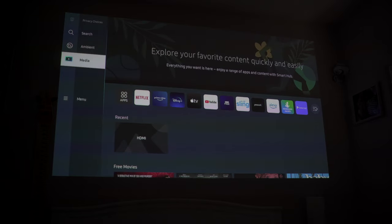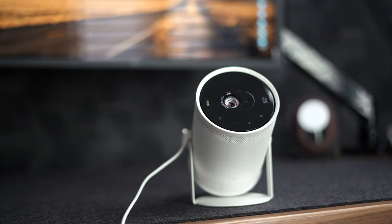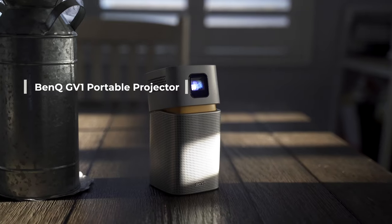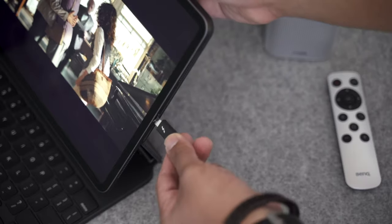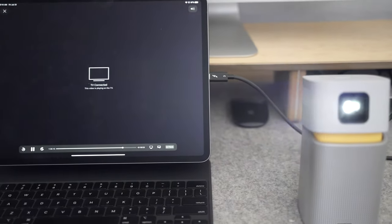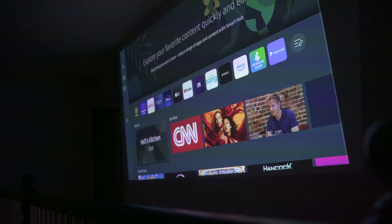One key feature of this portable projector is that it has the major streaming services preloaded, which makes accessing them a breeze. To put it into context, the BenQ portable projector that I have doesn't have any of them preloaded, and because of licensing restrictions, I'm not even allowed to cast or use AirPlay to watch any of my media using my phone. The Freestyle doesn't have this problem, which makes it a truly portable TV screen.